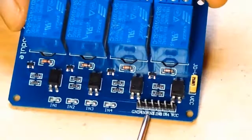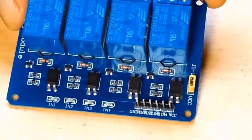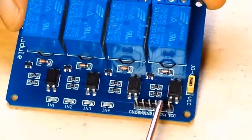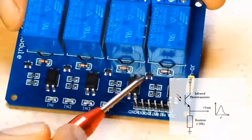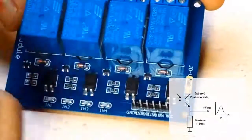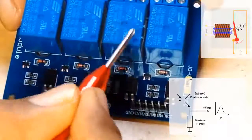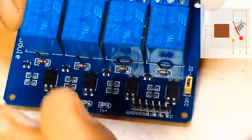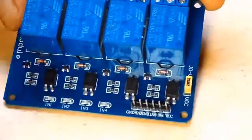The input control signals — IN1, IN2, IN3, and IN4 — can be given from either a microcontroller or a DTMF module. When a control signal is given, it switches on the LED inside the optocoupler, and when the base of the photo transistor gets that light, it generates a voltage which finally operates the relay. Once the relay is operated, whatever device you have connected — AC or DC — will get switched on.